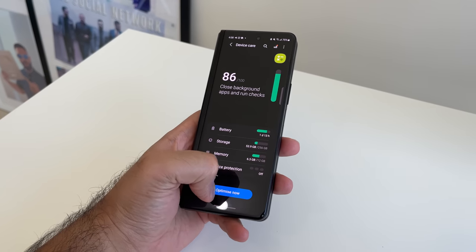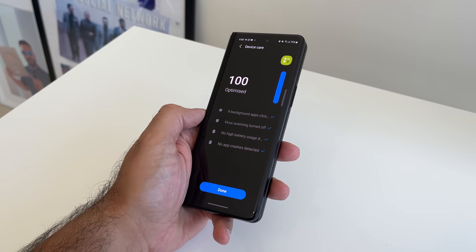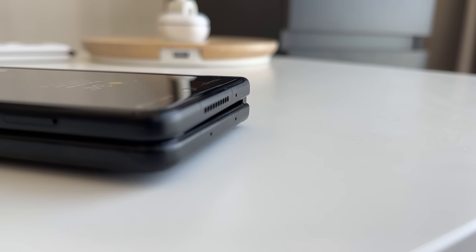Now let's talk about some things I wasn't impressed with, starting with battery life. The Z Fold 3 has a 4,400mAh battery, slightly less than the Z Fold 2. Combined with the Snapdragon 888 chipset, I wasn't getting great battery life. Typical usage saw me unplugging at around 8am and needing to plug back in by 2pm — sometimes even earlier — which is a concern for heavy users.